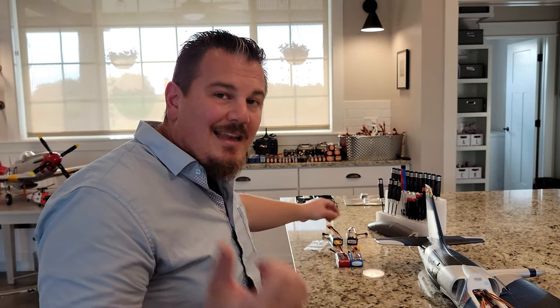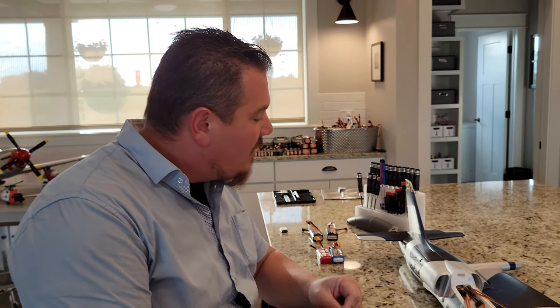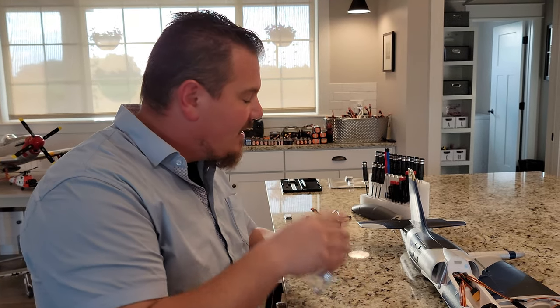Getting back to the point: hopefully I haven't overwhelmed you guys with details. It seems like the simpler planes would be easier, but they're not always easier — and that's why you watch Brian Phillips RC. If you're brand new to the hobby, we're going to help get you up to speed so you can get the most out of these planes because they're inexpensive and very fun. And that's what we're going to do right now — we're going to go ahead and get some screws and we're going to screw this thing in a minute.